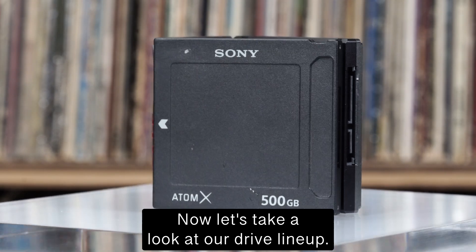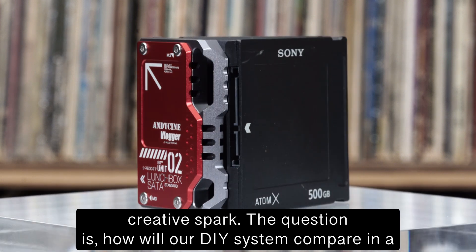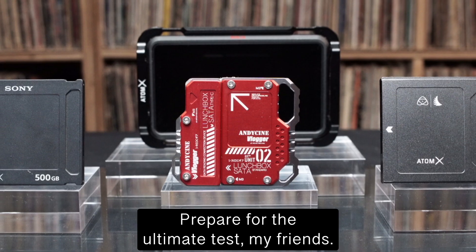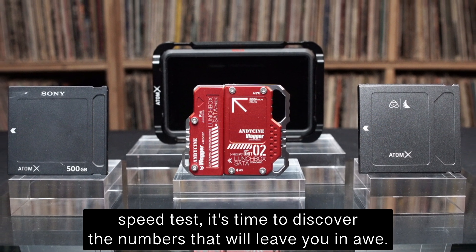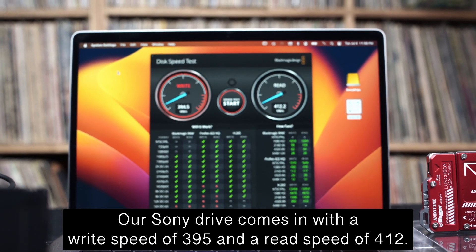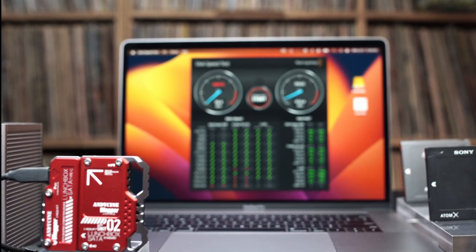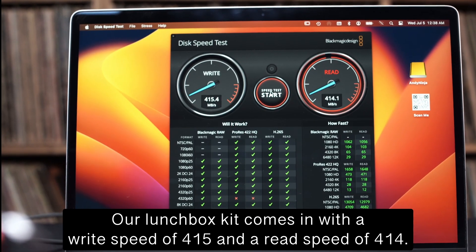Now let's look at our drive lineup. While Sony and AngelBird are household names, our dynamic duo of Andesini plus Samsung is here to compete. I've connected all the drives to a MacBook and with the Blackmagic speed test, here are the results: the Sony drive — write 395, read 412. The AngelBird drive — write 396, read 418. Our Lunchbox kit — write 415, read 414.